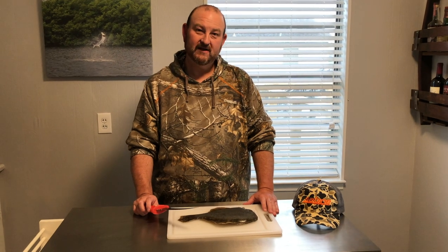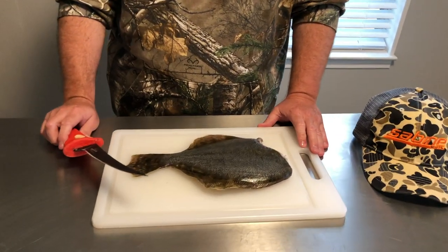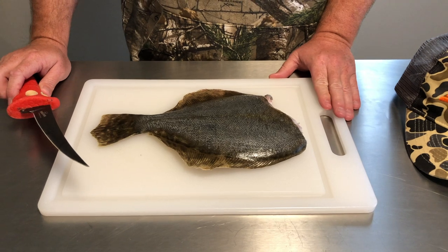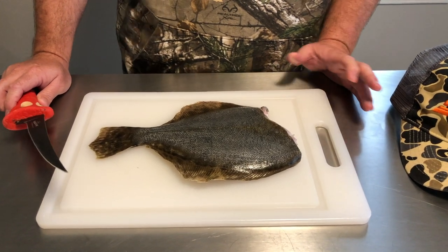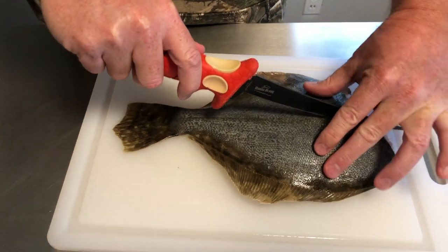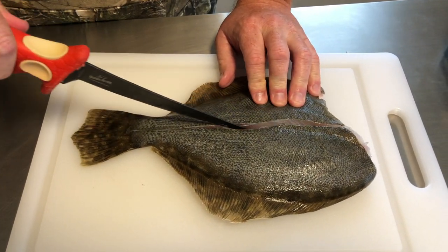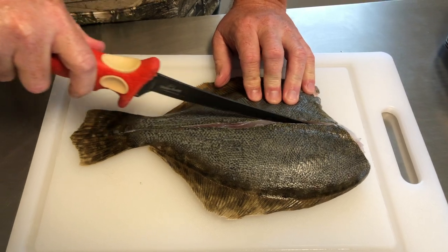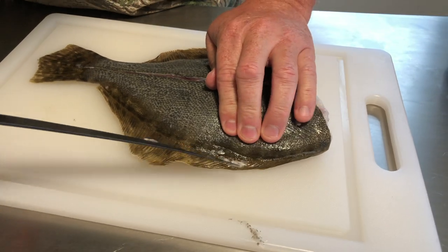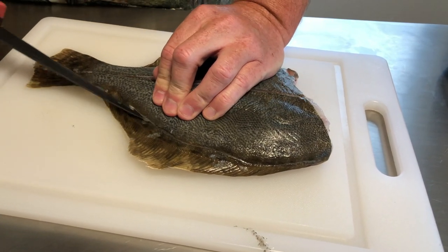Here we have one of the flounder we cleaned earlier — about a 15-inch flounder, de-headed and ready to process. We're going to cut it in a cross-sectional grid, and what that does is after we fry it, every little square piece will come right off the bone. The first cut goes right down the center along the lateral line, straight to the bone — we don't want to go through the bone. Then we make a light score on the outside of the fish to allow you to pick up every bite.